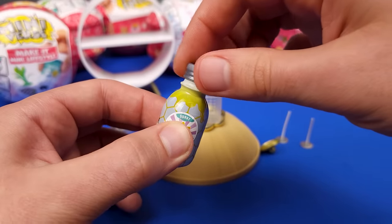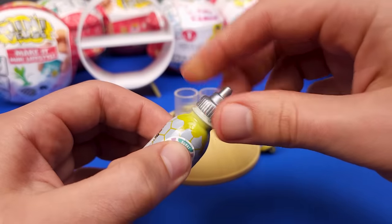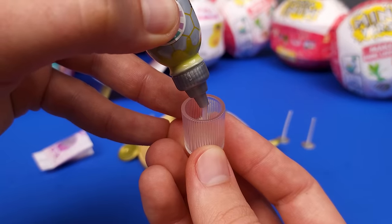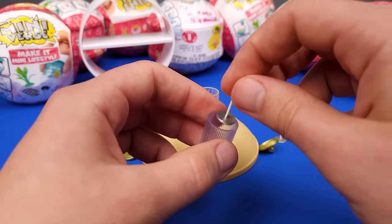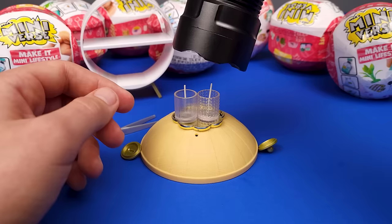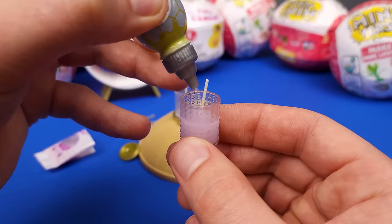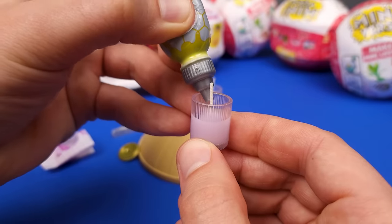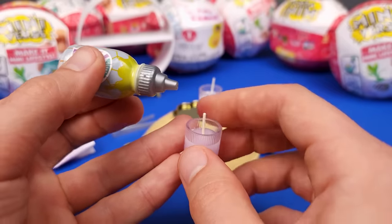Let's get our sticky resin container open. It is full — we didn't lose too much. So first, I'm just gonna add a little bit, because I want to make sure that the wicks stay there in place and they're centered. We're gonna add the second layer, and we're gonna leave a little bit of room at the top. That is so satisfying the way the jar fills up. I think that's enough for now — it's time to cure this layer.